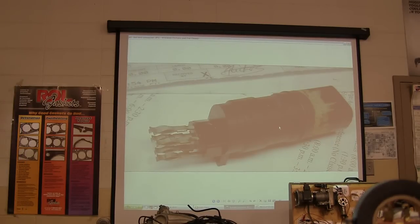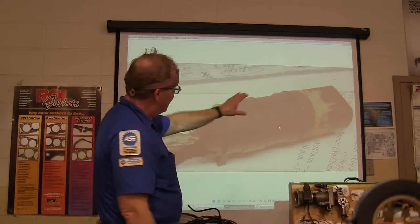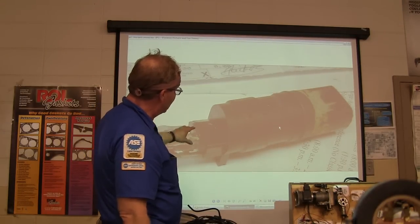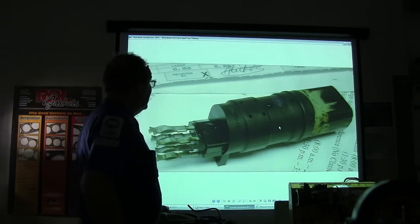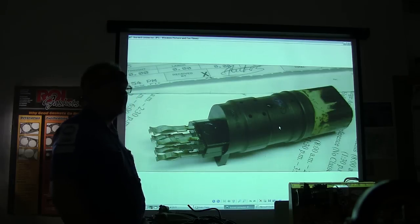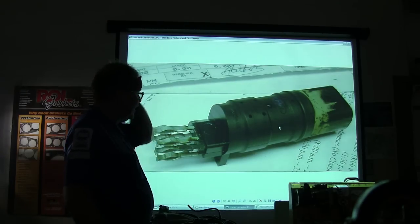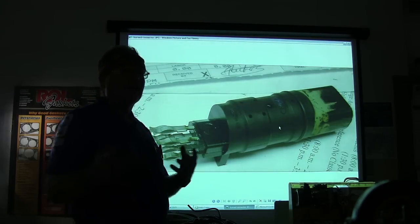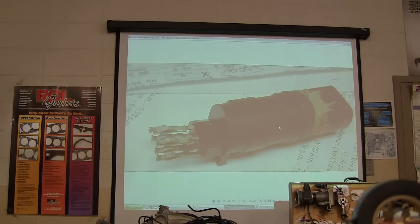This right here is a transmission solenoid — it's a connector that marries the vehicle wire harness to the solenoids inside the transmission. This came from a police car and they were having all kinds of problems, throwing codes for one of the particular solenoids. This part turned out to be the problem. You see this all burnt and scorched down here? An electrical problem can cause issues with automatic transmissions nowadays, and that's pretty much what happened with that one.